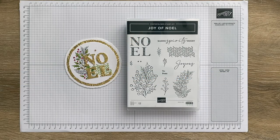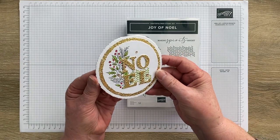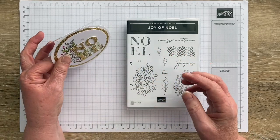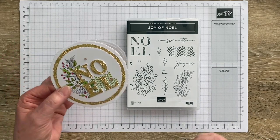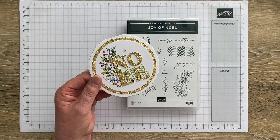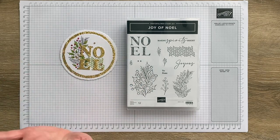Hi everyone, thanks for joining me today. I'm Jan Clothier of Thinking Stamping and I'm an independent Stampin' Up demonstrator based in New Zealand. Today I thought I'd share with you how I made this sweet little circular Christmas card. You probably can't see it in the video but it just sits beautifully — it's just a bit different because it's circular.